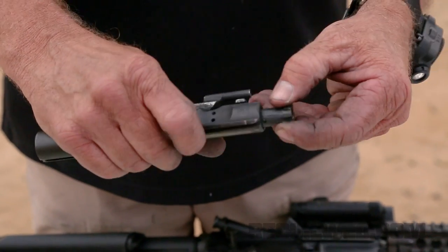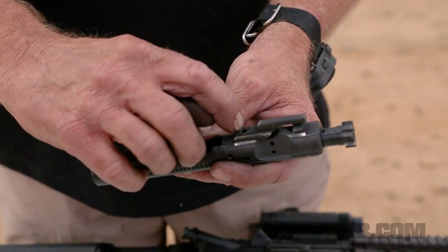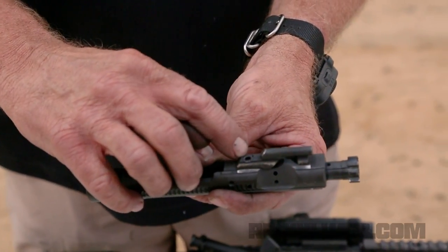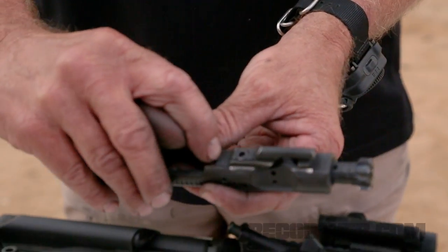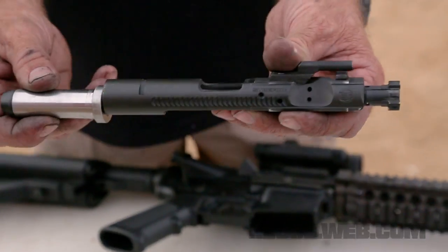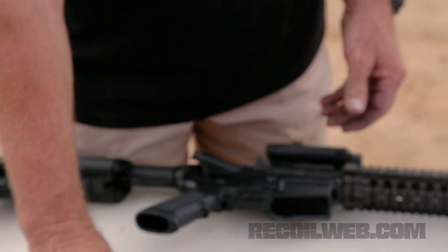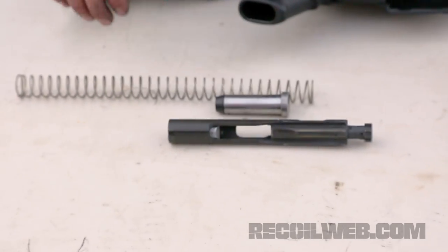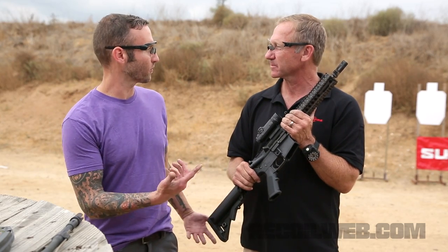The gas key has one super large screw that's over the strength of the two smaller screws of a normal gas key. That gives you an additional 400-thou of stroke which, combined with the short buffer, gives you a system that just works extremely well and has a lower rate of fire with full-auto too.